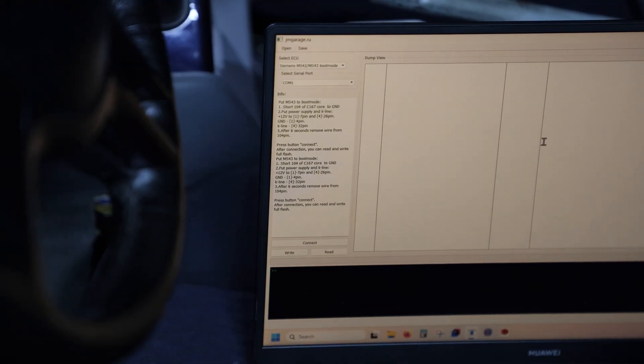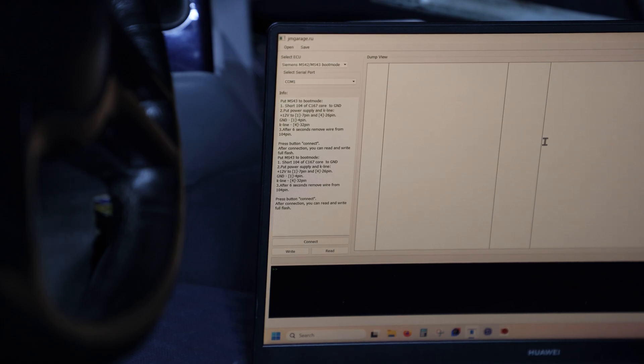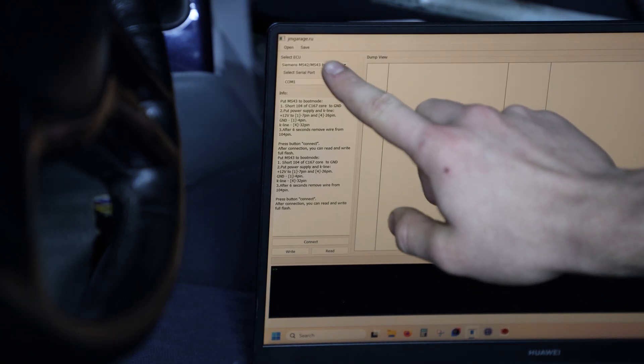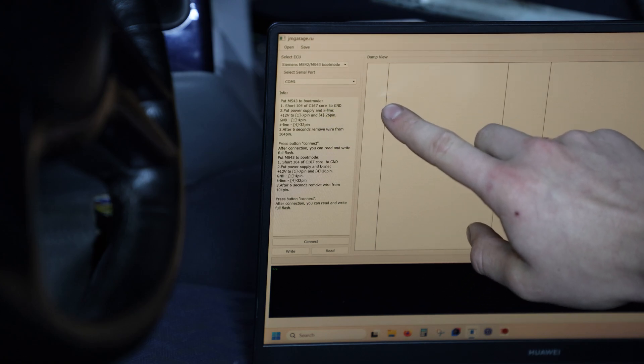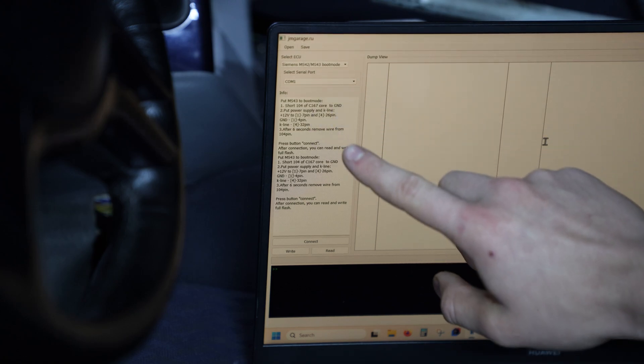Our laptop is now inside the car, connected through the OBD port, and we have everything set up. This software is JM Garage Flasher and you can find all the download links on the MS4X Wiki. We're going to select MS42/MS43 boot mode and COM1 — this depends on the COM port settings you have in Device Manager. For me it's COM port 1.